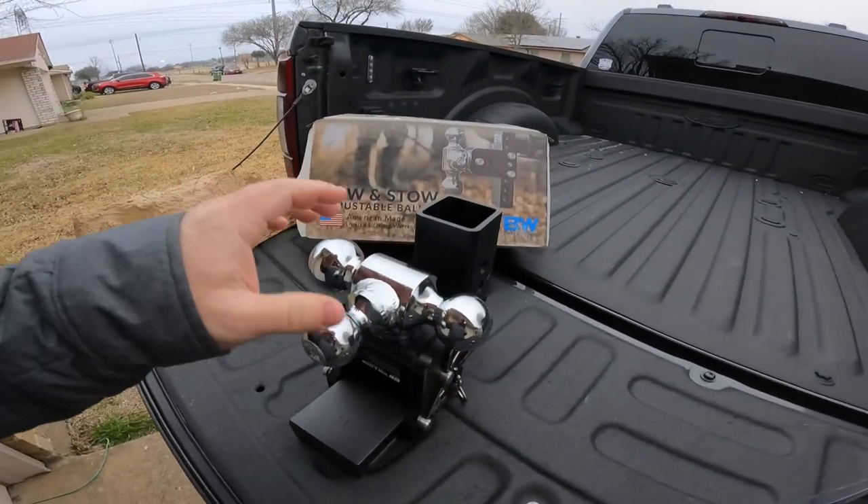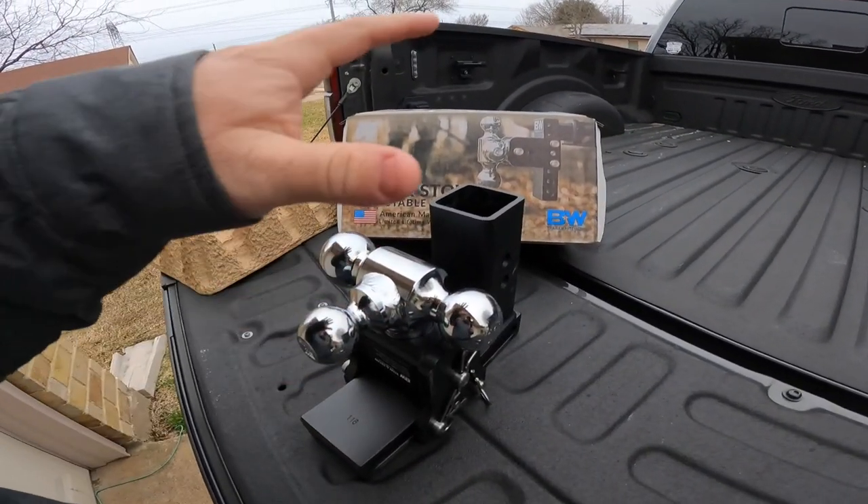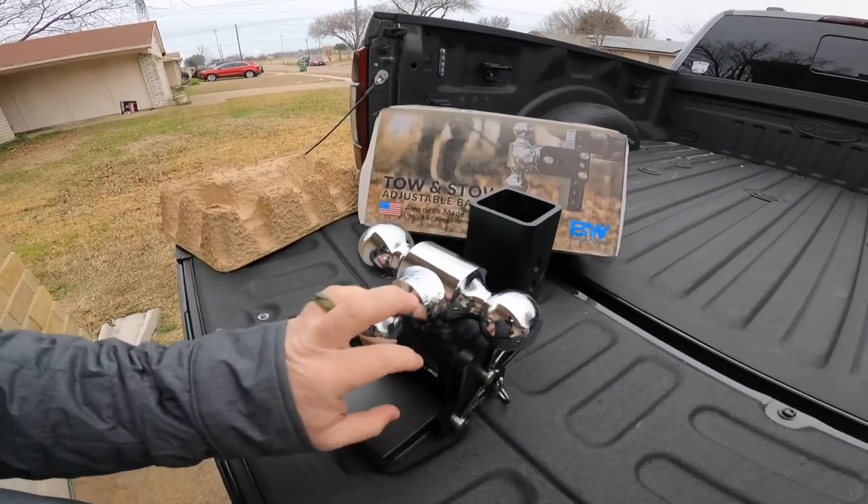By the way, not bad — 30 days in officially as of yesterday. We are growing this beard out in a competition to see if we can win ten grand, and then we'll take a really cool vacation and take you guys along. So here it is — the B&W three-inch shank, three-ball setup. Let's go ahead and get this thing put in the truck.